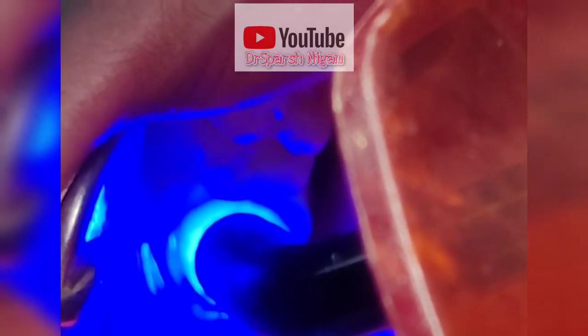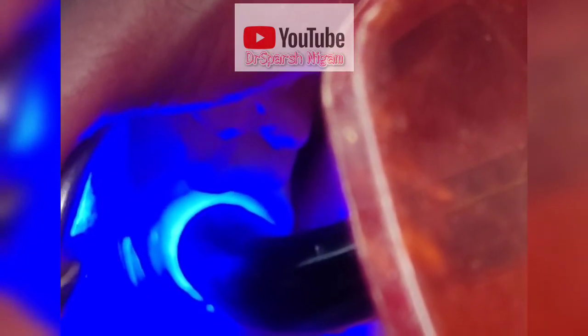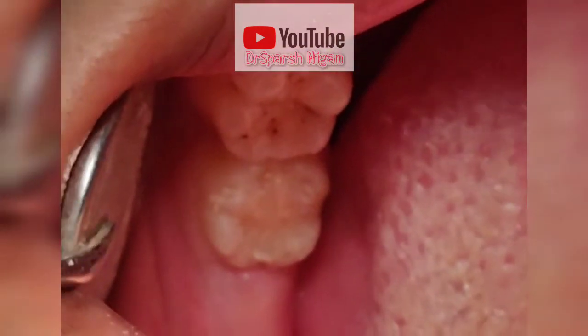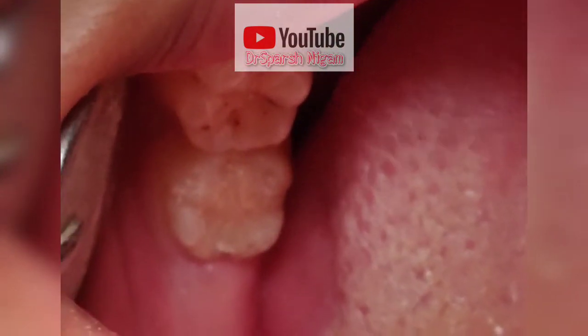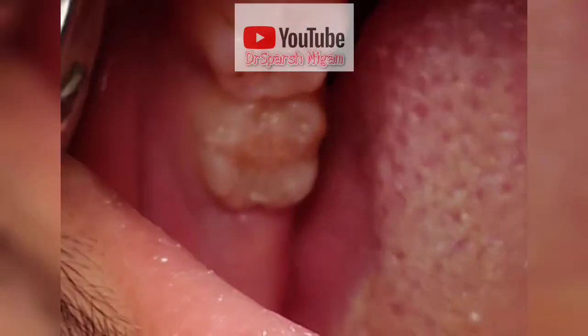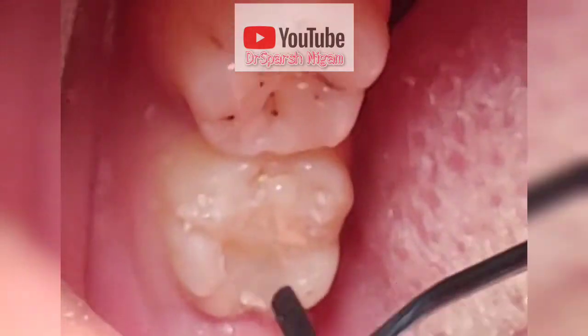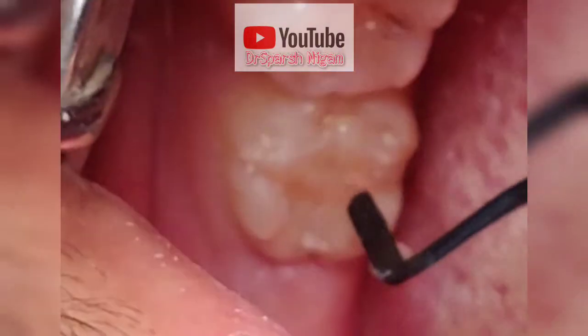For the filling to get completely cured and then it gets hardened. It is a composite resin filling — it is light activated. Now we will check if the filling is hardened or not. As you can see, the filling has been hardened and it has taken a very beautiful color of the tooth also.